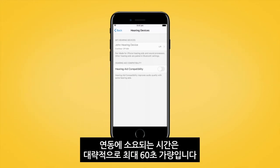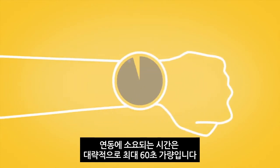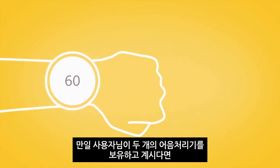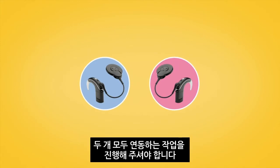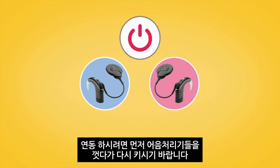The pairing process may take up to 60 seconds. If you have two sound processors, both need to be paired during the same pairing window. To do this, turn each of your sound processors off and back on again.